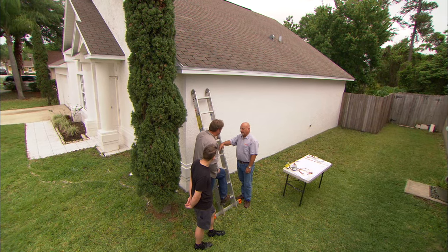So how do we get started protecting a house like this? You want to take a lightning strike and disperse it into the earth. What you do is you install a lightning rod on the roof, lightning protection cables, down to a grounding system.